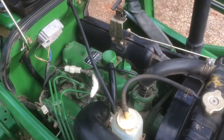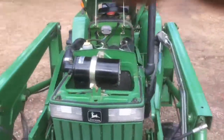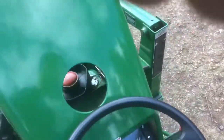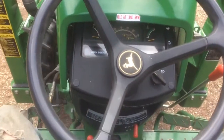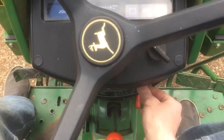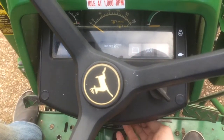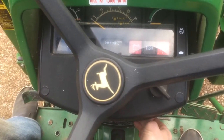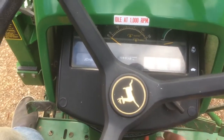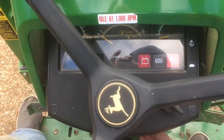I'll leave this open and start the tractor so you can listen to it. On the key, you normally turn right to start it, but you can go the reverse direction and that works as a glow plug — you can turn your glow plugs on. But this tractor starts awesome so I never really need those. I'll start it up.